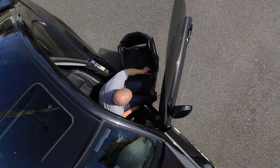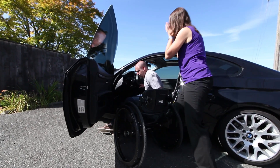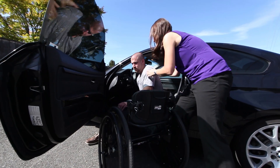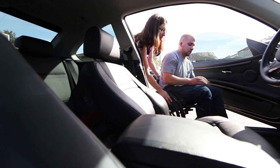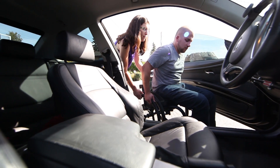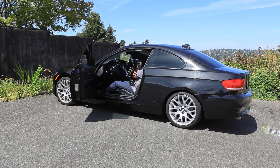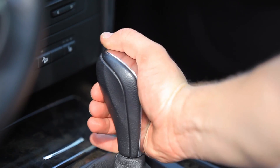Many wheelchair users are able to transfer into standard vehicles. If you continue to struggle with this transfer, talk to a therapist who is also a driving specialist. These therapists can explore modified vehicle options involving ramps or lifts. They can also help you determine whether you can load your wheelchair on your own or get back to driving.